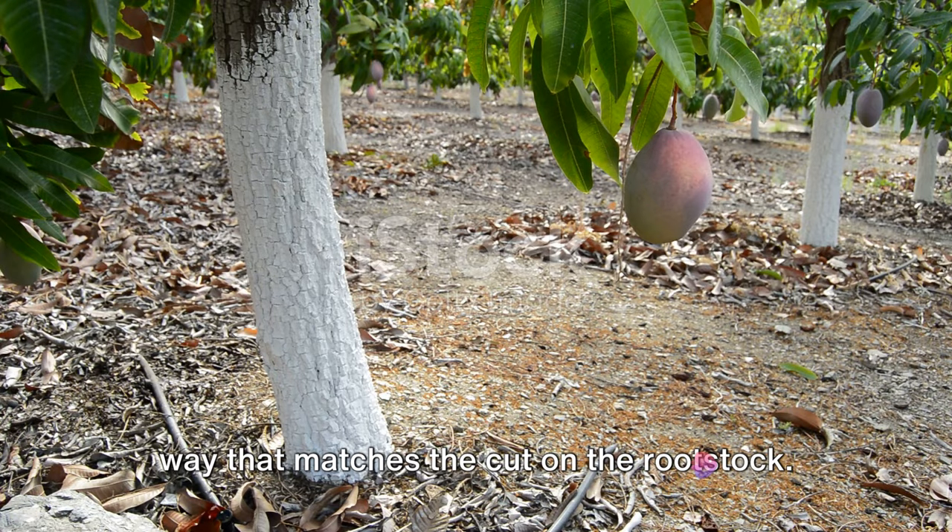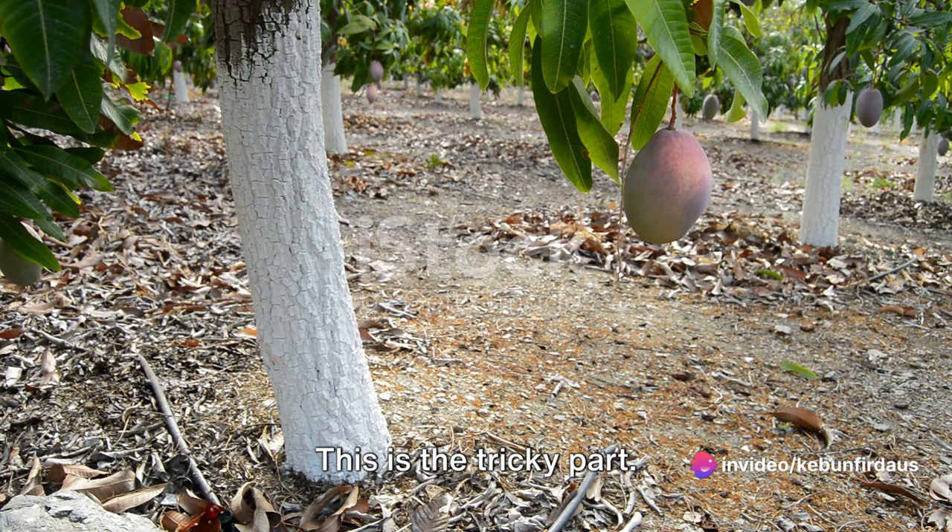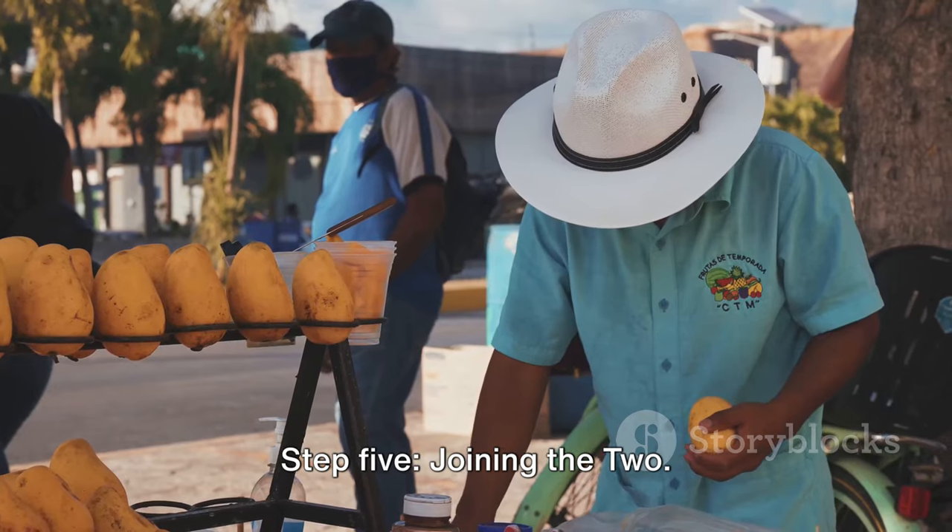Step four: Matching the scion. Next, cut the scion in a way that matches the cut on the rootstock. This is the tricky part — the scion's cut should mirror that of the rootstock so they can align perfectly. Remember, precision is key here.